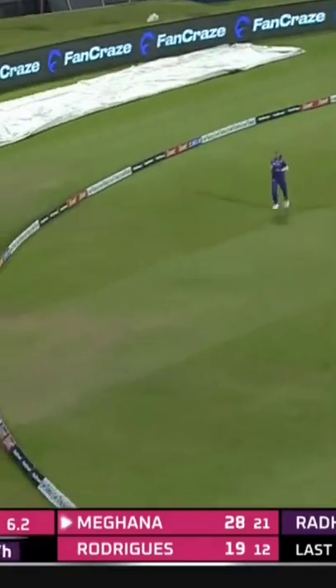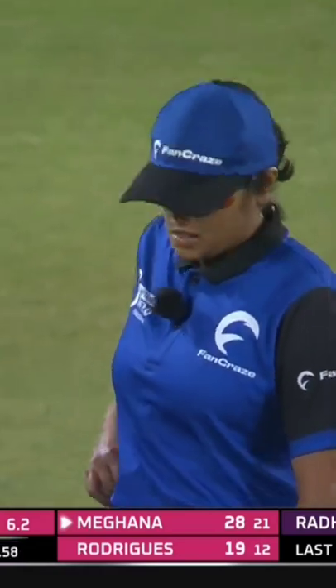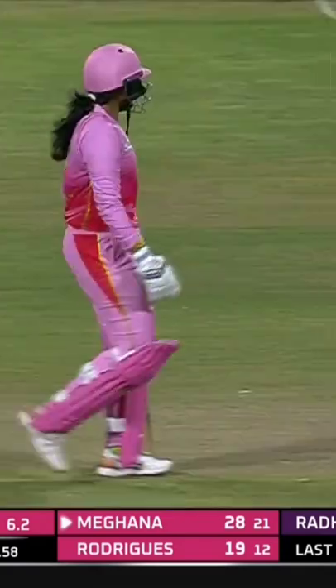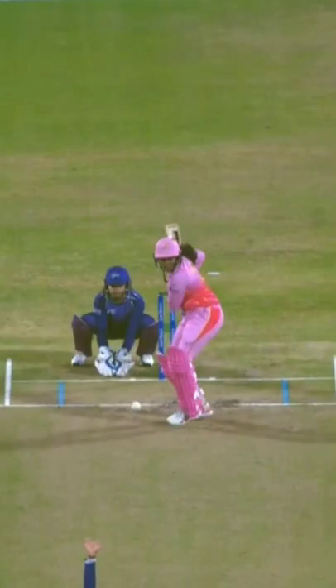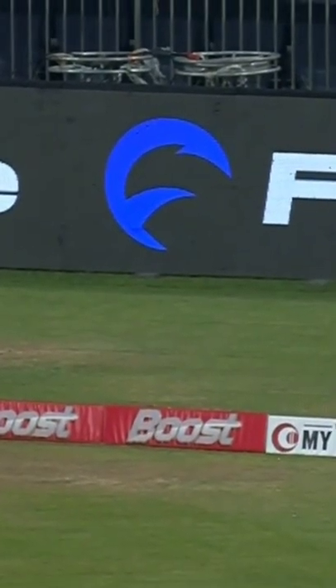A very good shot, inside out, and it goes all the way for a maximum — what a hit! That brings up the fifty of the innings as well. One of the best shots in cricket: stepping out to a left-hand spinner, creating room and playing inside out. Of course it's with the turn too, but the full follow-through, the pad was there for the ball to carry the distance — a superb hit.